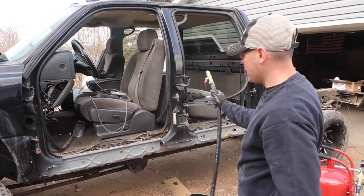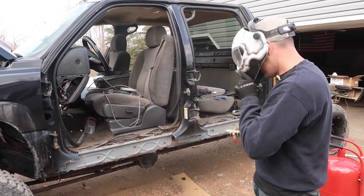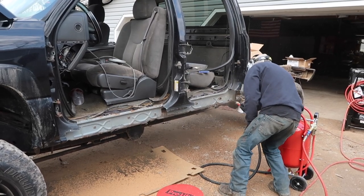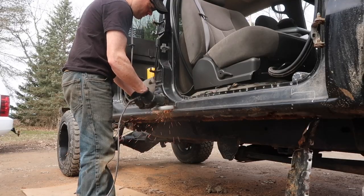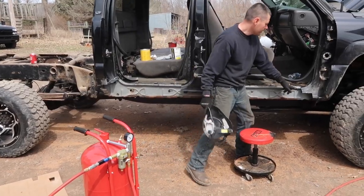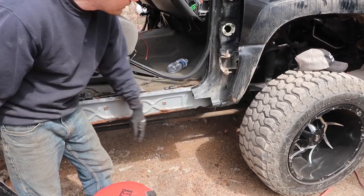I'm going to use this on the frame as well — I'm going to sandblast the entire frame. I need to get more of it; I got two bags but it seems like we're blowing through it pretty quickly. Here are a little before and afters for you. Right here we didn't go all the way because the integrity of this corner is actually still good — we're going to keep that. I will definitely clean the inside of it though with the sandblaster.